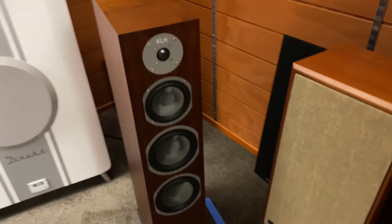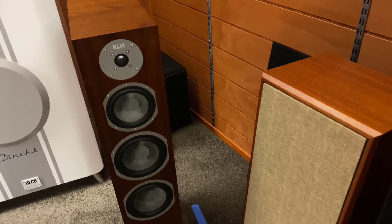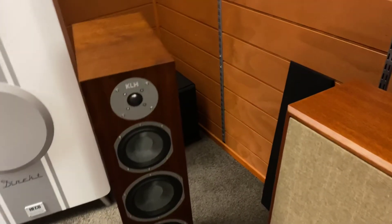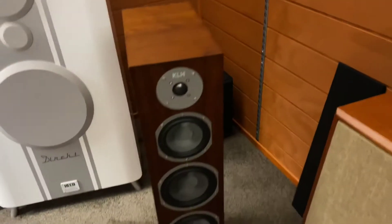Hi, it's Ashley from AB Sound Advice. Today we're doing a review on the KLH Kendall three-way floor standing speakers. These speakers are in walnut and they also come in black as well, which is a black oak wood veneer or the walnut wood veneer we can see here.